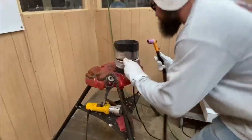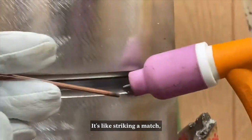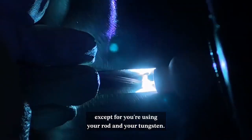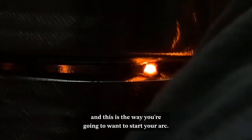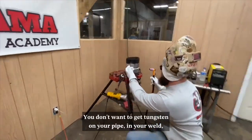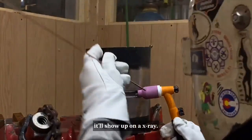Right here he's going to be demonstrating how to do a scratch start. It's like striking a match except you're using your rod and your tungsten. You hold the rod next to your cup and strike the tungsten just like you would a match. This is the way you're going to want to start your arc — you don't want to get tungsten on your pipe in your weld. It'll show up on the x-ray.